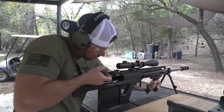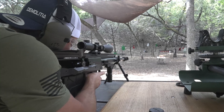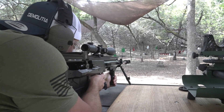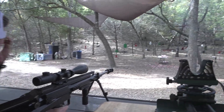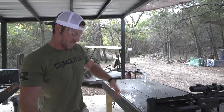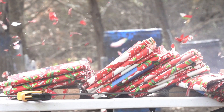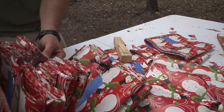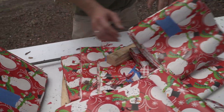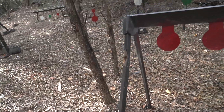Blue tip — 50 BMG out of the GM6 Lynx, coming in extra hot. Oh, that was so cool — that was for sure a Christmas miracle. Let's go check it out. You can see coming in here nice and tidy, and then it just starts going and seems to be burning — definitely not an incendiary round. We smacked it with a 50 cal there. Targets don't stand a chance out here.